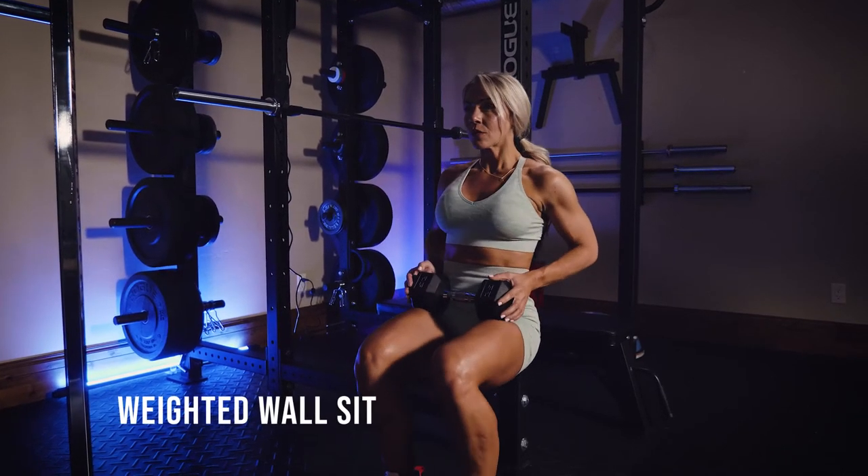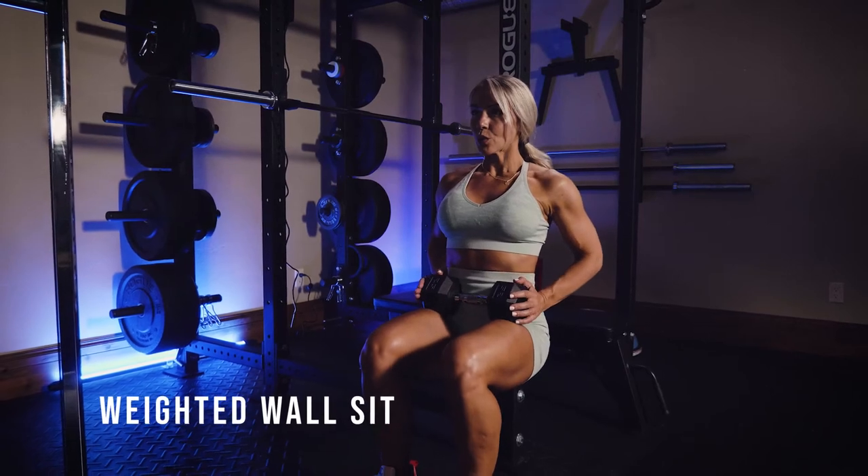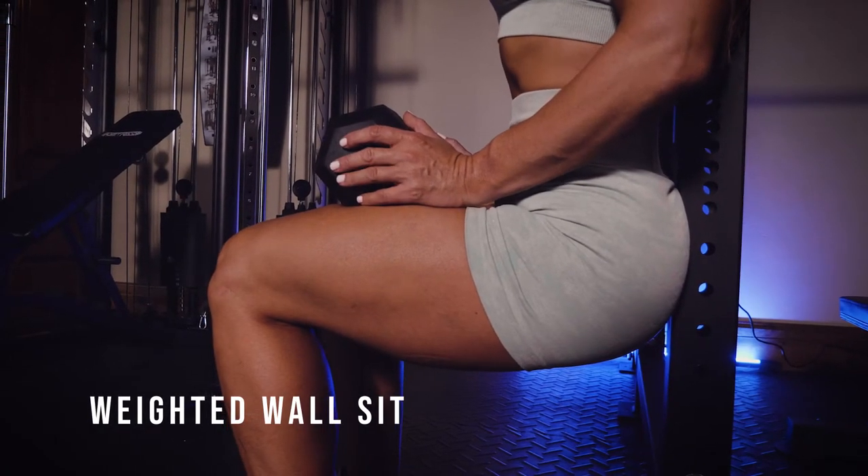This is a weighted wall sit. You can use a dumbbell like I have here, or anything you have that's heavy — even a kid, a pet, whatever you got — and go ahead and put that right in the middle of your quads there.